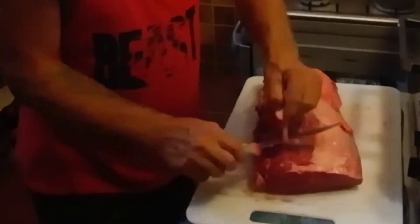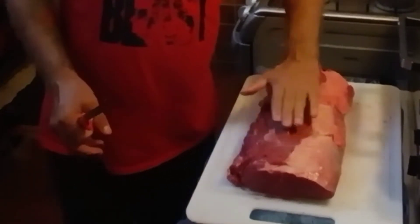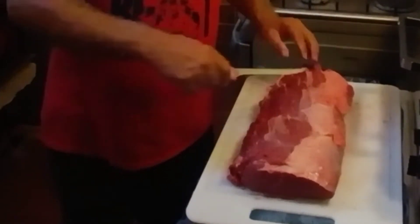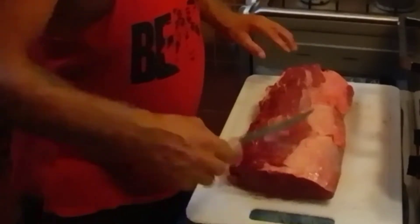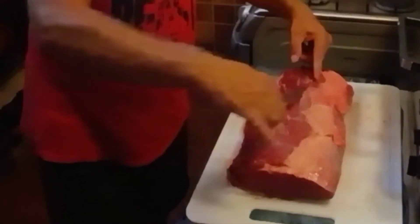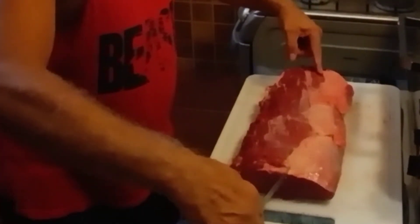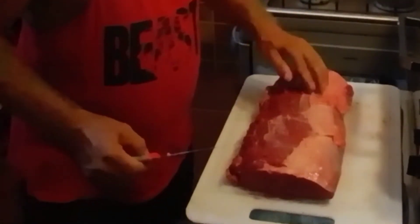Now this has already been trimmed back a little bit. Usually when you buy these, like when I've seen them in the restaurants, this is all a fat cap all the way through here. We usually trim it back right to where they have it and then take all this off. So if you ever get one that's got fat on it all the way through, trim it back so you've got about two inches of fat left on one side. That'll be good enough.